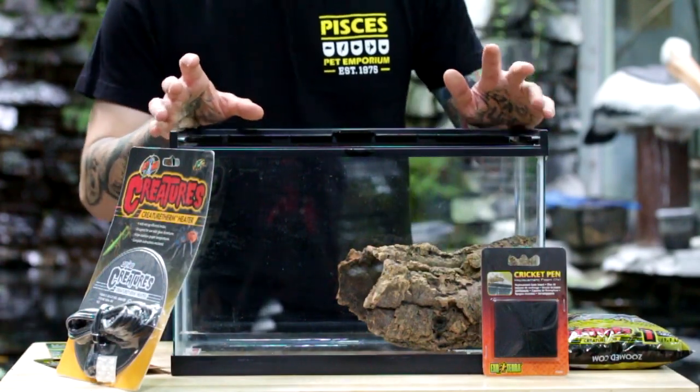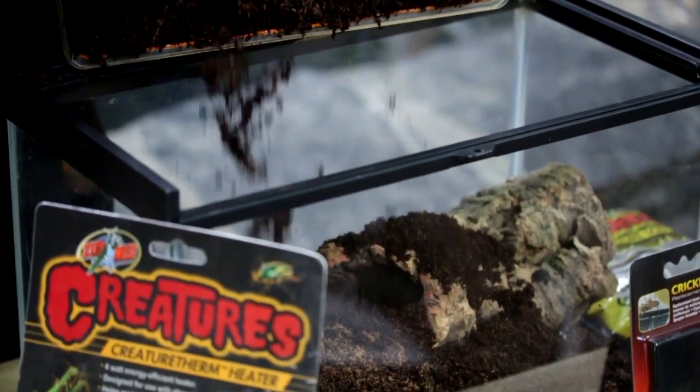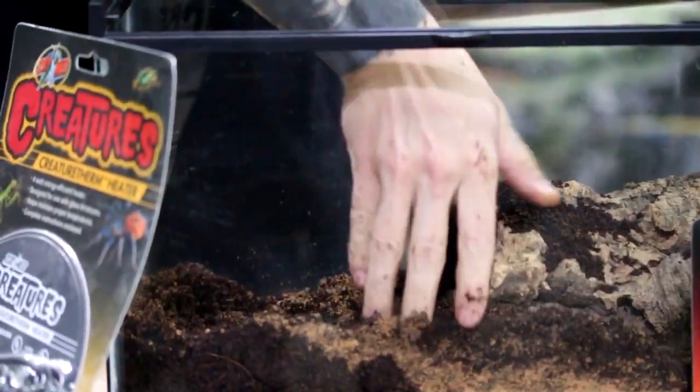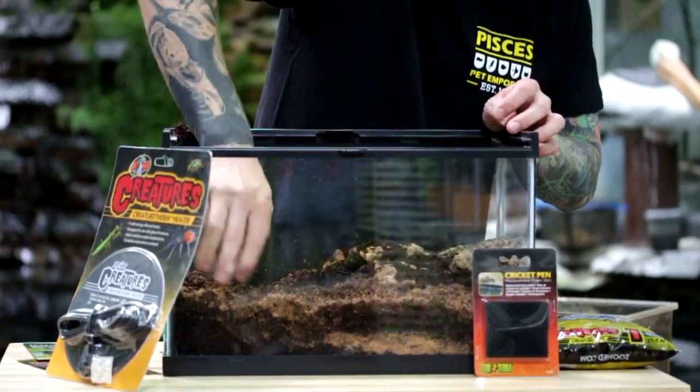The next thing I'm going to add to this terrarium is my substrate, and for this I'm going to use more of a sand-soil mixture. The soil will retain moisture and the sand will allow good drainage, and the two together will also allow the tarantula to make a burrow without it collapsing.